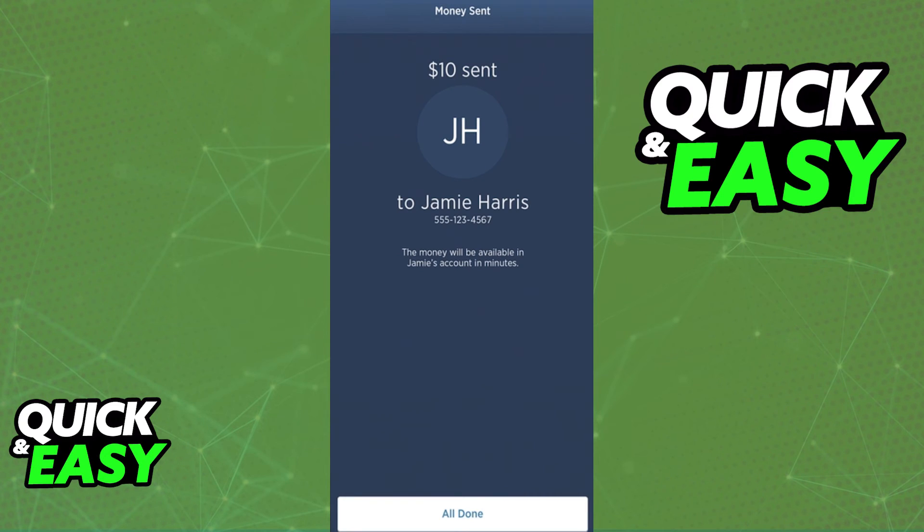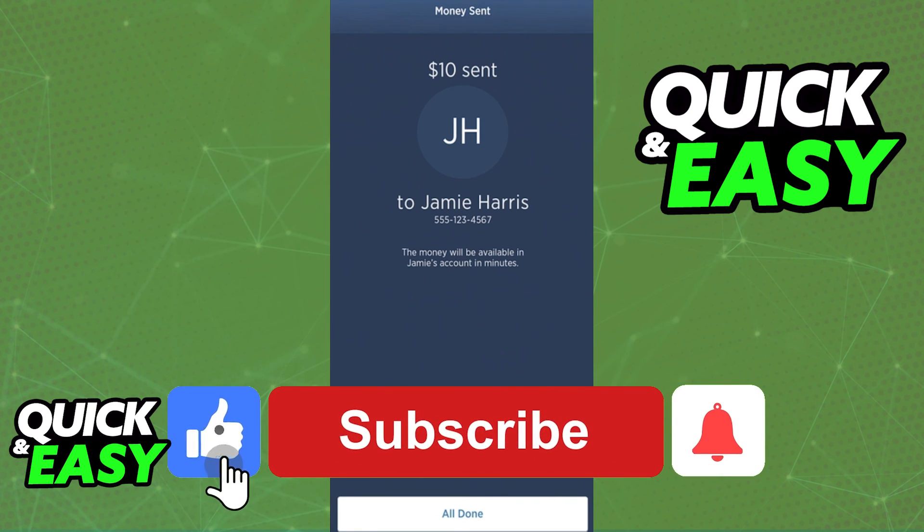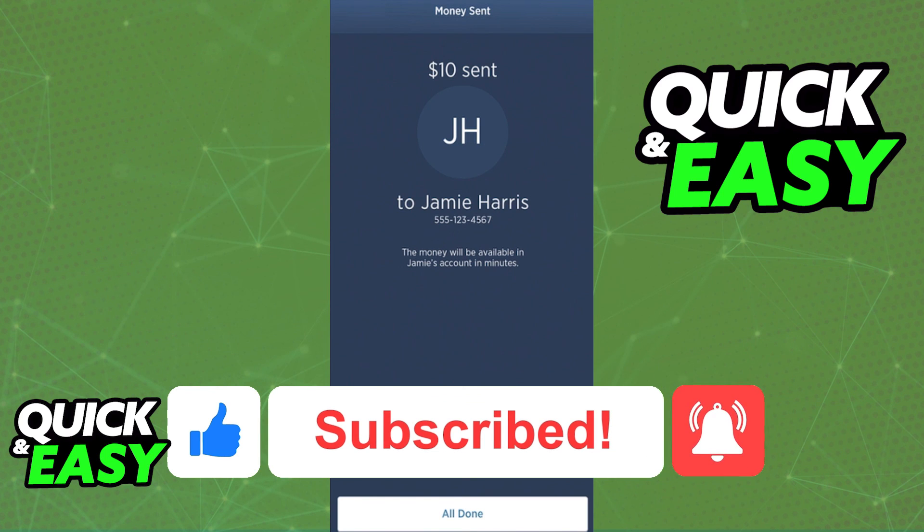I hope I was able to help you on how to transfer money from USAA to another bank. If this video helped you, please be sure to leave a like and subscribe for more quick and easy tips. Thank you for watching.